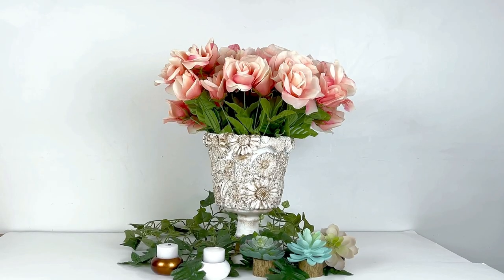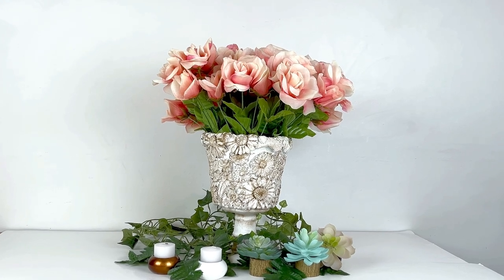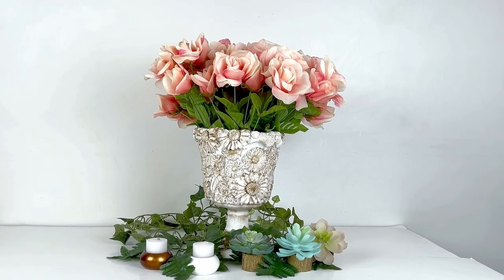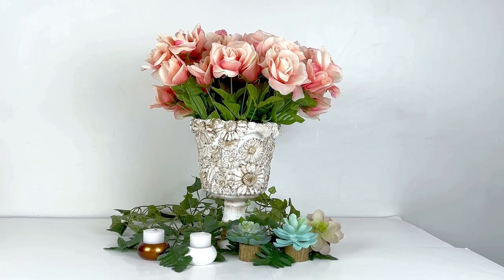Hello everyone and welcome to Medicated Housewife DIY where crafting and mental health come together. My name is Sarah. In today's DIY video we are making this gorgeous Dollar Tree shabby chic decor planter using a Dollar Tree plastic flower pot, some paint, and air dry clay.